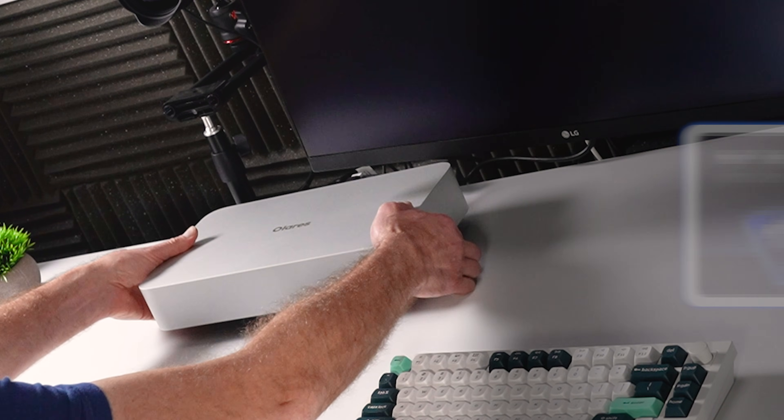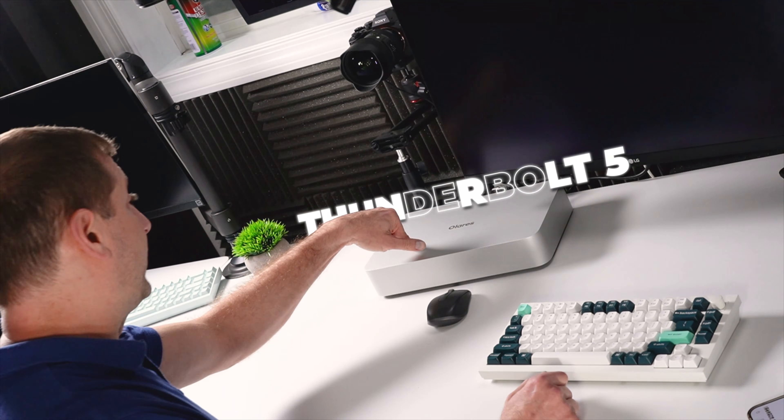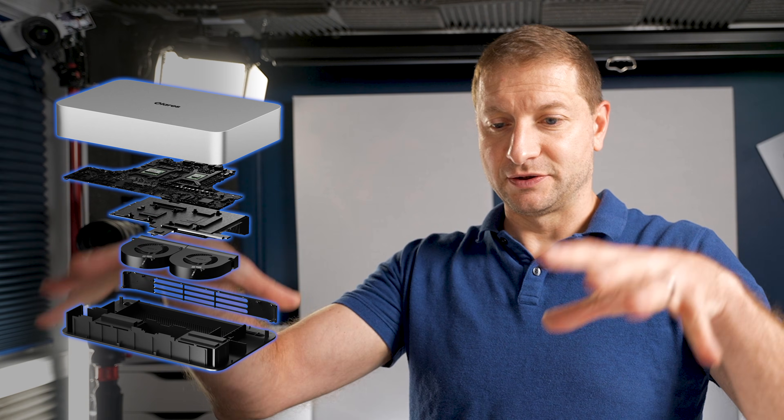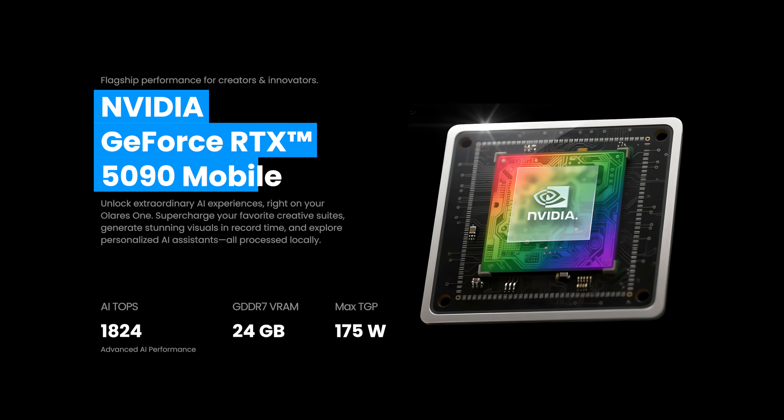First, a little bit about this thing. This packs the latest tech inside. We're talking Intel Core Ultra 9 275 HX. Thunderbolt 5 is on board. Really good cooling, so it's nice and quiet. It basically has two fans like a Mac mini has, but two of those so that it can host an NVIDIA RTX 5090 in there.